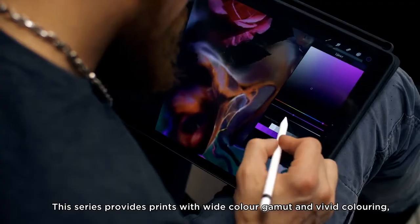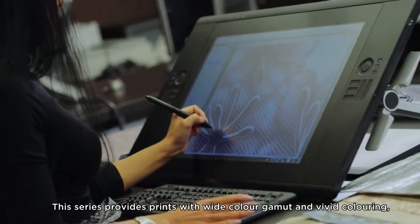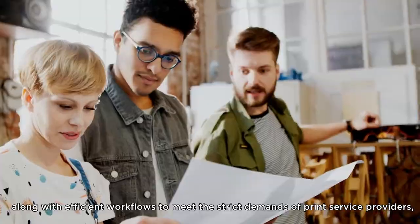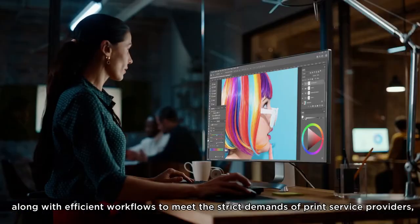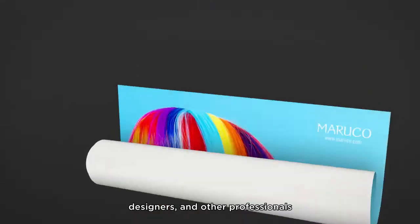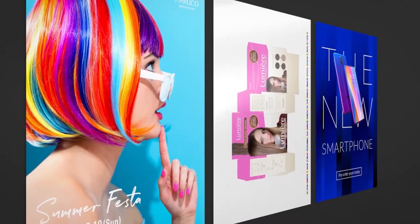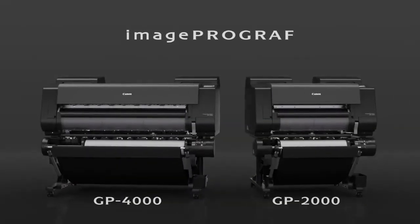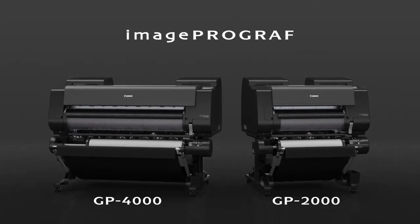This series provides prints with wide color gamut and vivid coloring, along with efficient workflows to meet the strict demands of print service providers, designers, and other professionals. Image ProGraph GP-4000 and GP-2000.